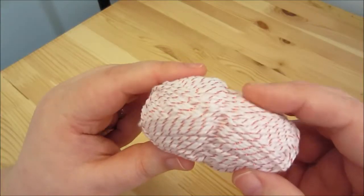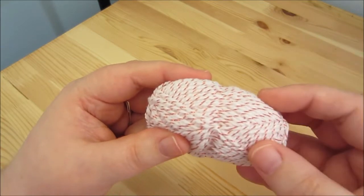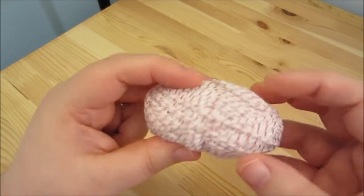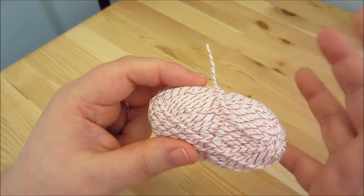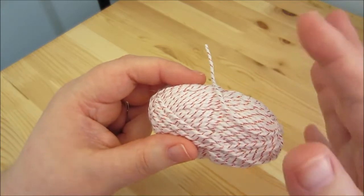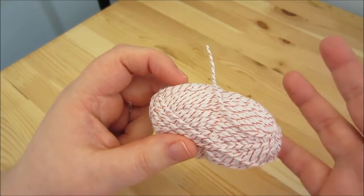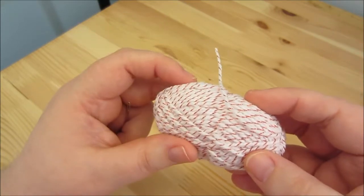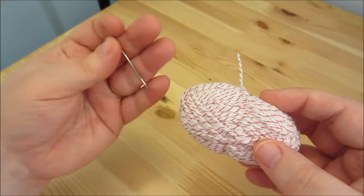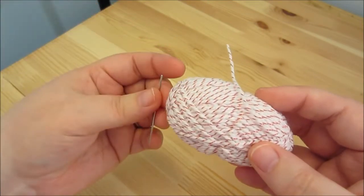You're also going to need some string or yarn in order to create a loop so you can hang your pom-pom from the tree. I am using a different color yarn because I like the way that looks, but if you want, you can use the same color yarn. It might make it a little bit simpler if that's what you want to do, but I liked it with the contrasting color. And you'll need a tapestry needle in order to affix it to the pom-pom.